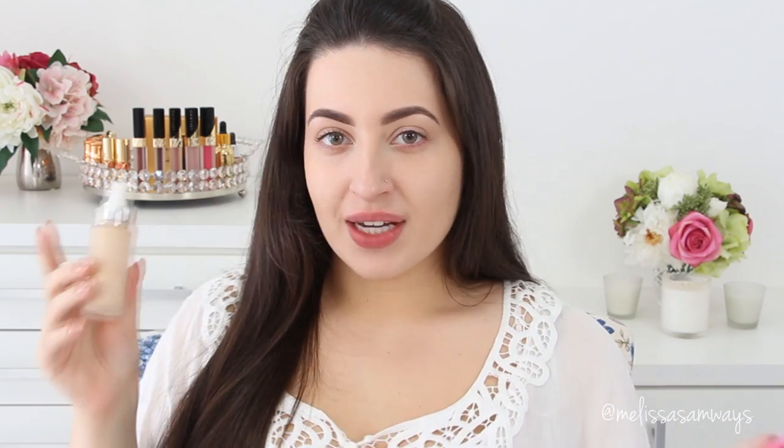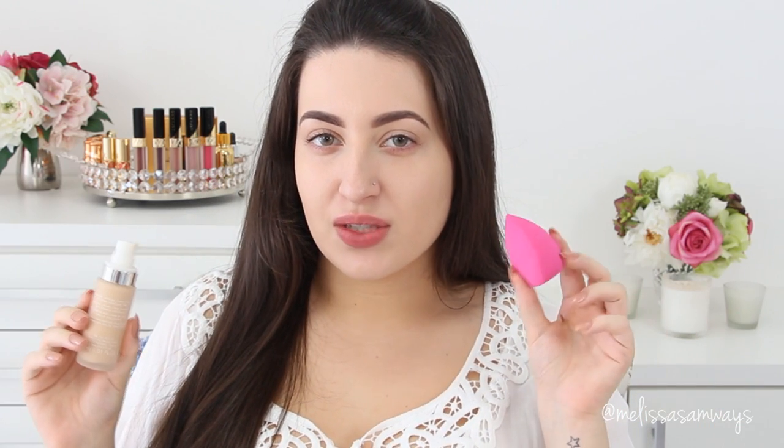Now I'm gonna apply the foundation, which is from Malouise. I'm gonna apply this product using a concealer brush and then blend it using the 3D HD Blender by Sigma. I love this sponge because of the corner — it makes it so easy to apply the product, especially the concealer.